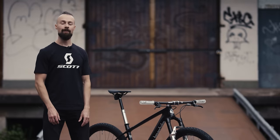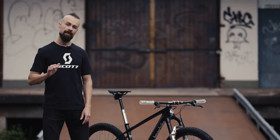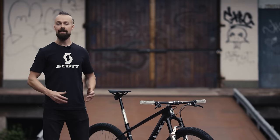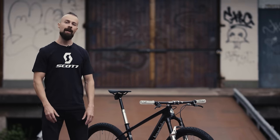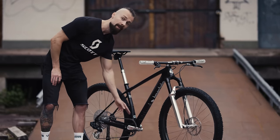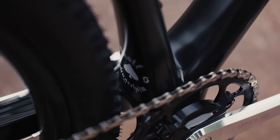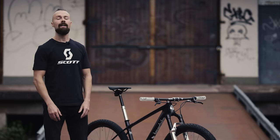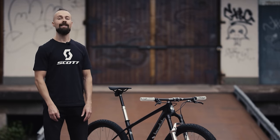The frame is of course a Scott Scale RC World Cup and this model was released back in 2017 already, so by now it's definitely tried and tested. Still, after all these years, it's a very beautiful and sleek looking frame. I've actually made it a little sleeker yet, first by removing the chain guide mount down here and I've also removed and covered the right side cable port just because I don't use it and it looks better this way. The frame weighs 960 grams including all the hardware, so just a tad heavier than its SL brother.